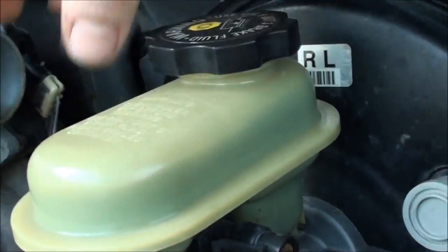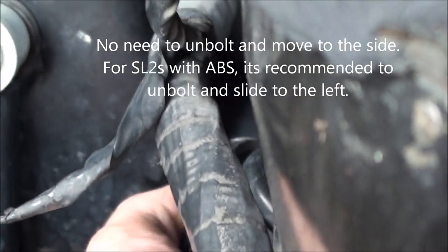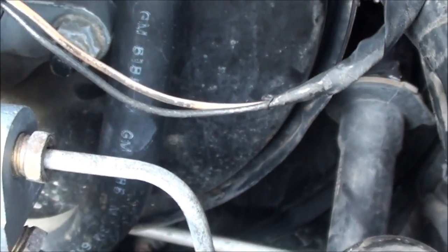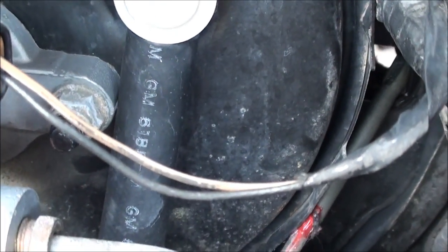Just pull that off and let it hang. Now, some people say you can remove the brake cylinder — I have enough room. I do not have ABS on my vehicle, so all I have to do is turn it and you should be able to pull it straight out. There's mine — just pull it straight out like that. Just let that hang there for a minute.